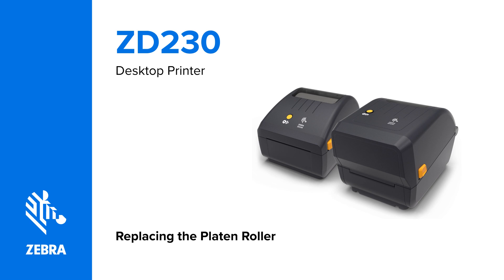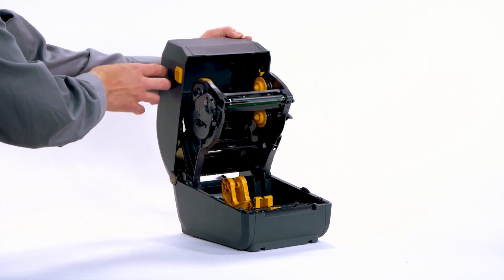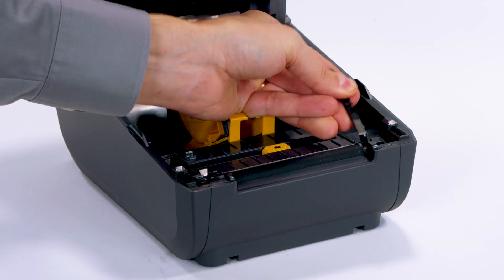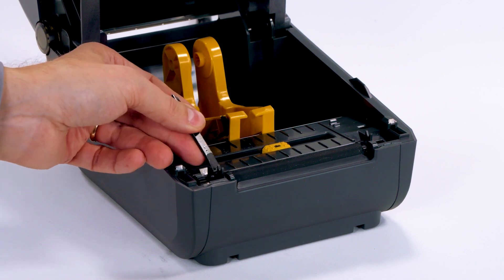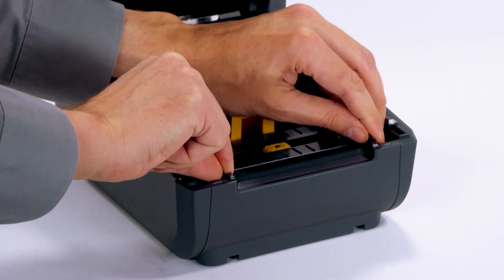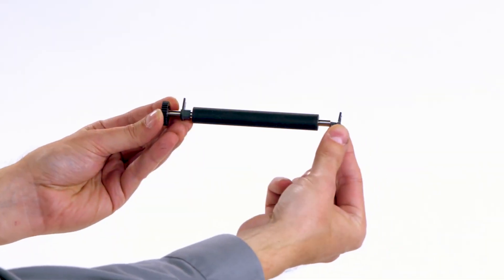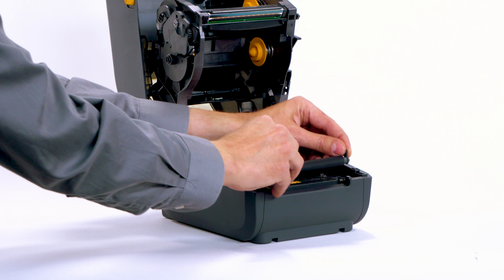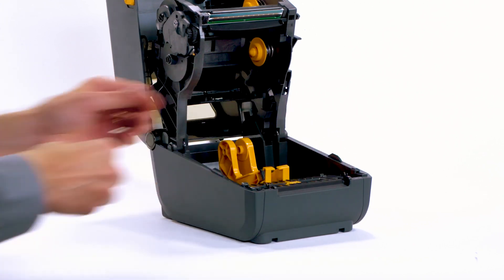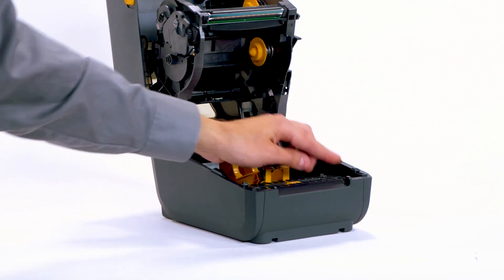Replacing the platen roller. In this video, you will learn how to replace the platen roller. Open the printer. Release the two bearing retainers and rotate them up. Use the bearing retainers to lift the platen assembly out of the printer. Discard the platen roller assembly. Ensure both bearings are on the platen assembly and facing the right direction. Lower the platen roller assembly into the bottom frame of the printer. Rotate each retainer down until it locks. Close the printer.